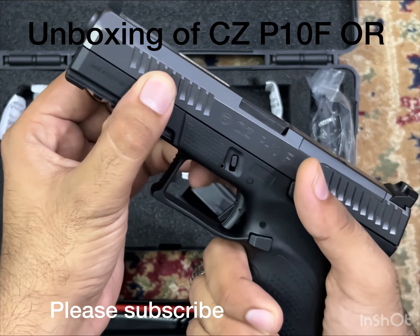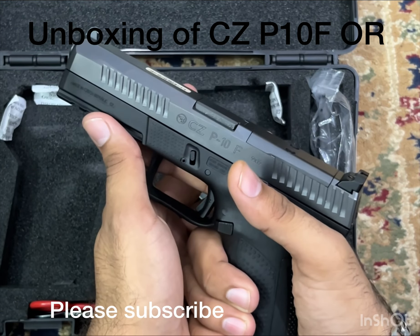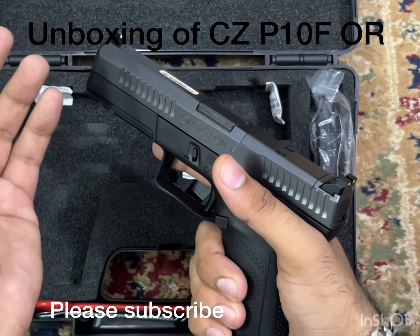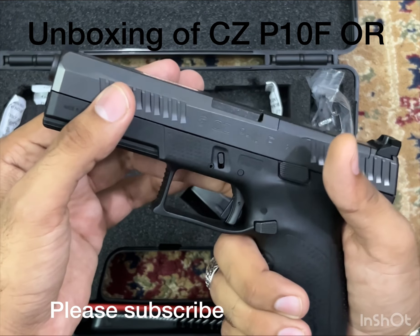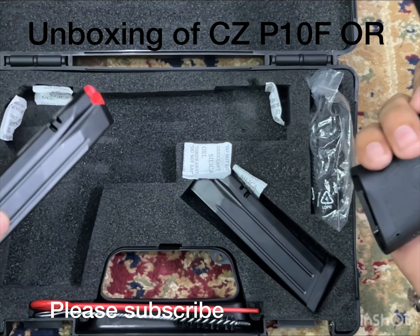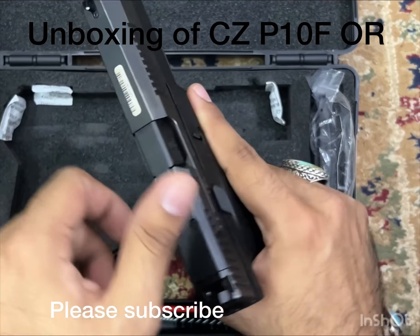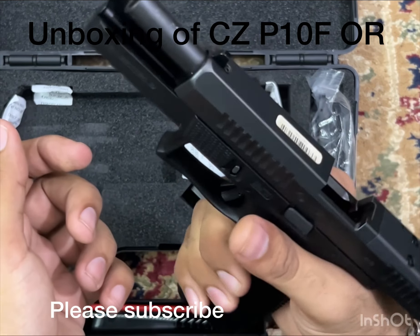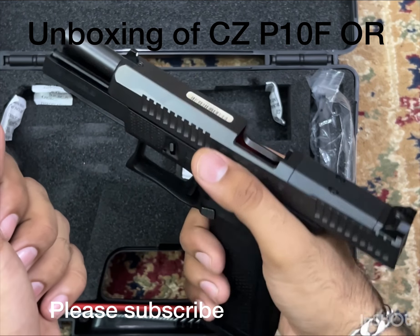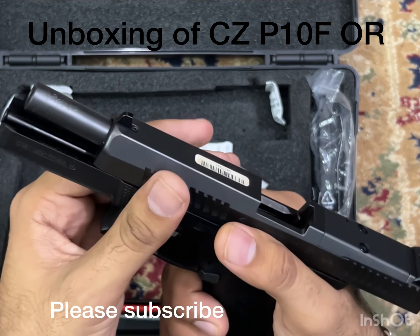So you can have it set up for a red dot and accurately shoot. You need to use a red dot — it comes ready for that. It comes with all these things including the magazines. It's a very easy loading mechanism and very light. The accuracy is very good. Range guys have used it.